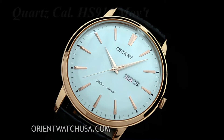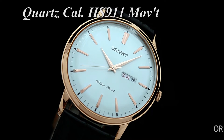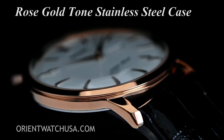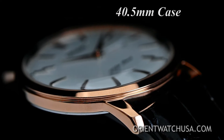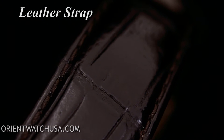Powering the Capital is the quartz caliber HS911, which has both the day and date complications. The case is a rose gold tone stainless steel with a 30-meter depth rating and is 40.5 millimeters in diameter. The watch is mounted on a brown leather band to complete the classic look.